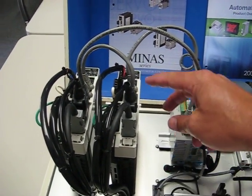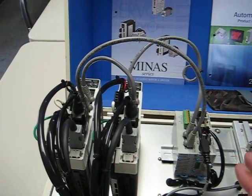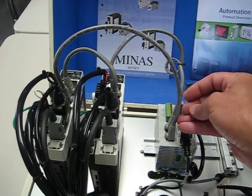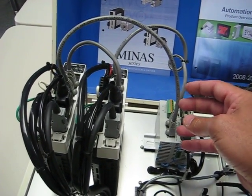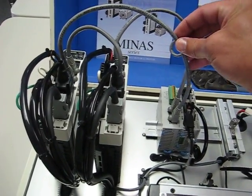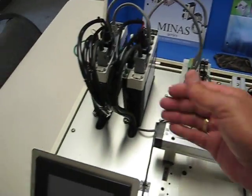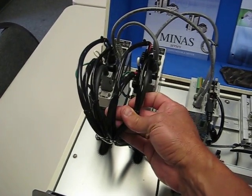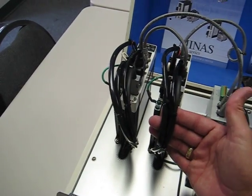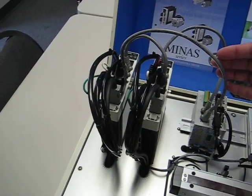These runs of cable from node to node can be up to 200 feet each, and they also communicate at 100 megabytes per second — a very fast level of communication to get data to and from the amplifiers. By having Cat5 cables, which are inexpensive, it allows you to mount the amplifiers out in the field closer to the motors. That lets you keep the more expensive power cables and encoder feedback cables very short, which is a way to dramatically reduce the cost of your system.